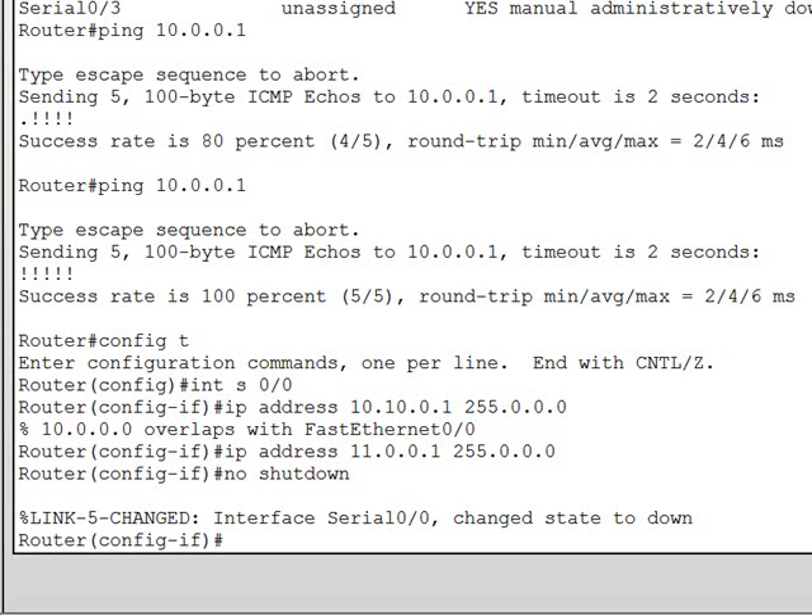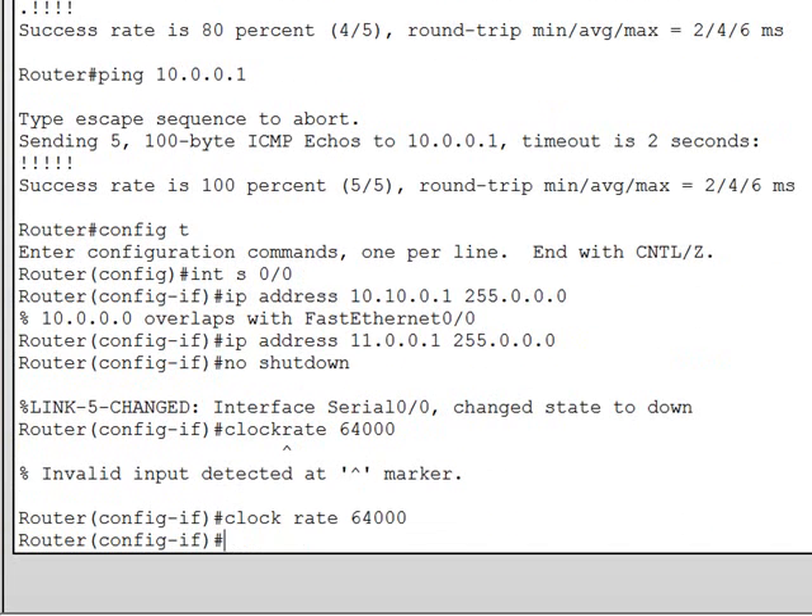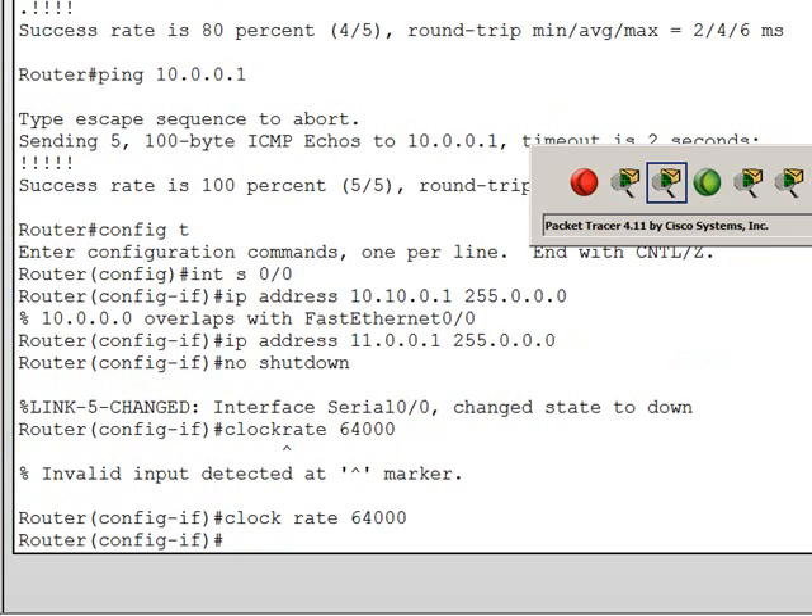We must also give the router a clock rate so that it can synchronize the communication. We're going to use a clock rate of 64000. Okay, this interface is ready, and we're going to switch over to router 1.